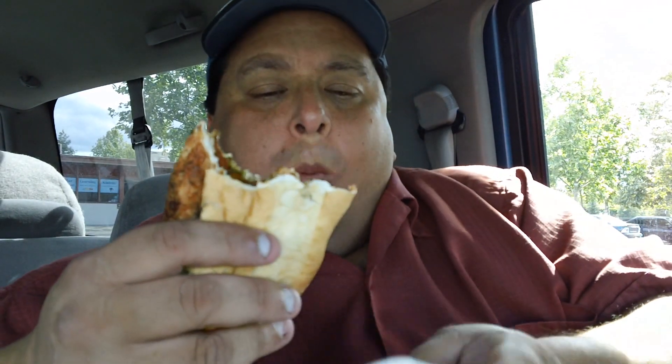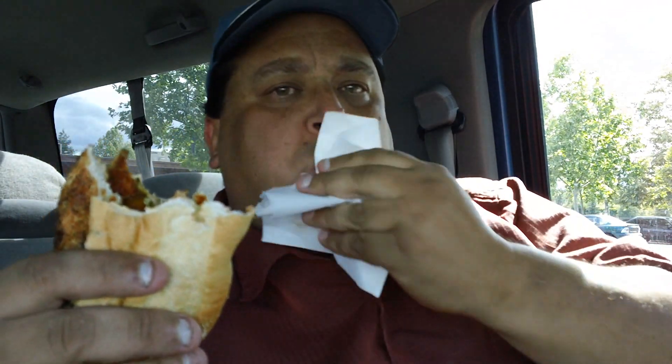This is great, everyone. You guys need to get on the Popeyes, man. Get the Popeyes. Out of four stars, I give this a three and a half. It's really good, it's spicy. If you like chicken and barbecue sauce on a sandwich, this is the bomb.